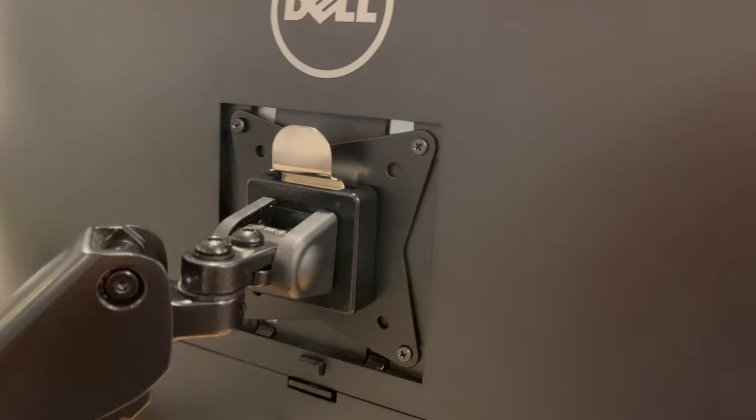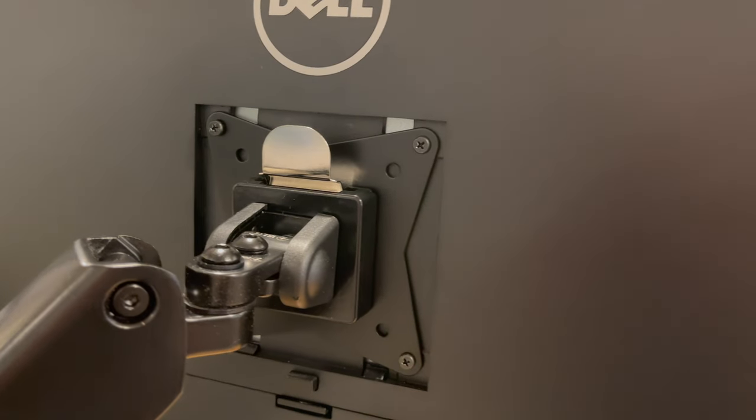The VESA adapter has a simple tab on the top to release the monitor plate if you ever need to remove it. Mount the other monitor arm the same way, being careful to tighten and loosen the Allen heads to eliminate any wobbles.